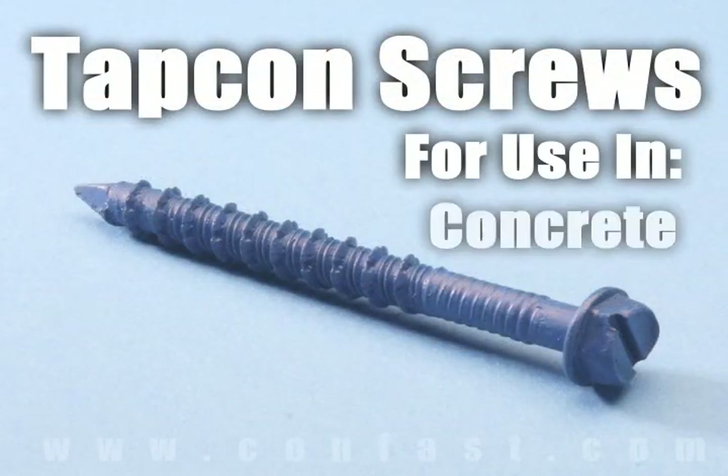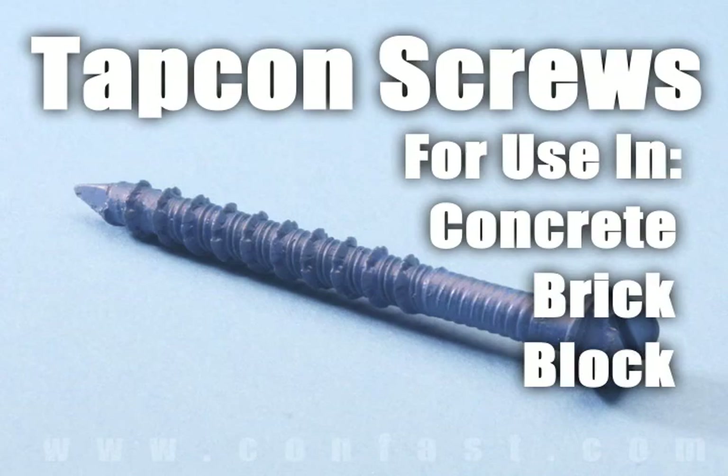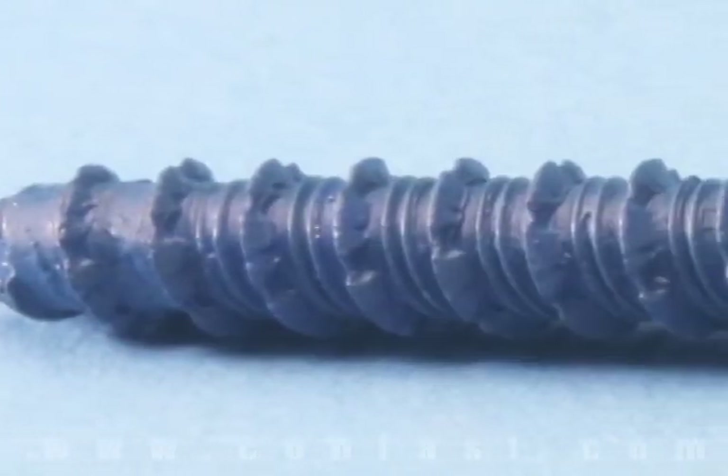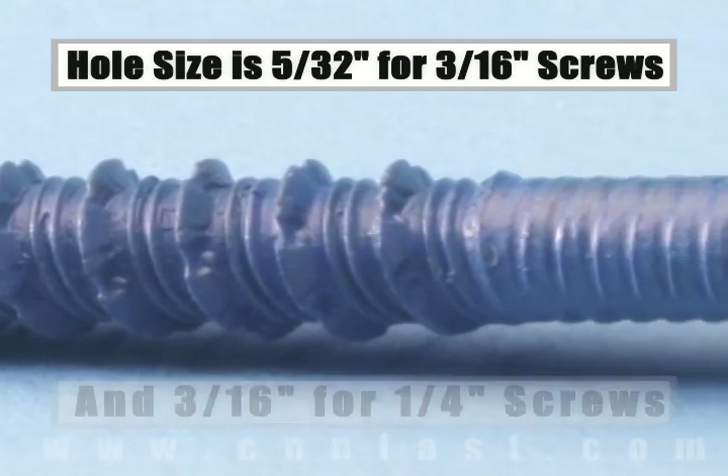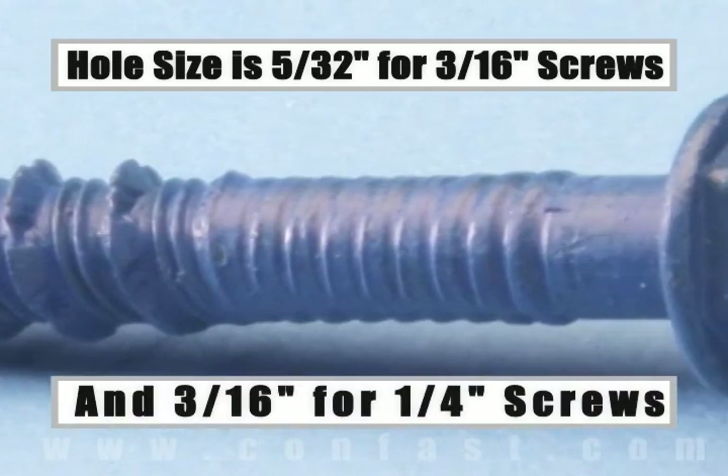Tapcon screws are designed for use in concrete, brick, or block base material. The size of the hole to be drilled is 5/32nds for a 3/16th inch diameter screw, and 3/16ths for a quarter-inch diameter screw.